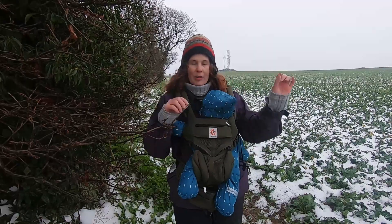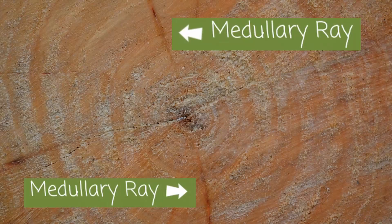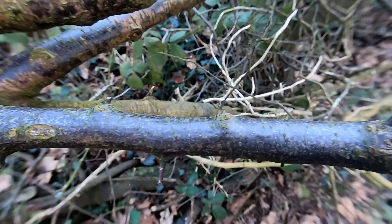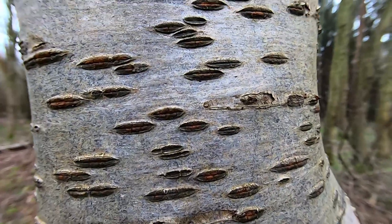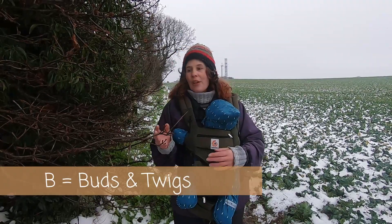The other thing to look for on the outer bark are lenticels, which are markings on the tree. They are actually the ends of the medullary rays, to do with gas exchange — you don't need to know that for identification, but the markings appear as little dots, diamond shapes, or stripes, and can be characteristic in certain species. For example, cherry trees have distinctive horizontal lenticel lines on their bark.